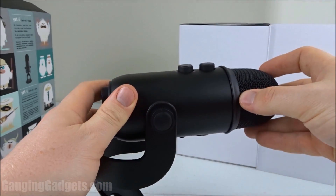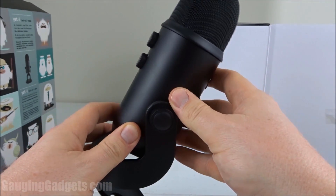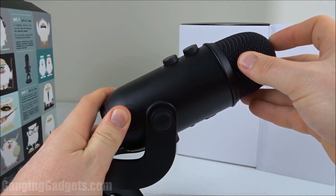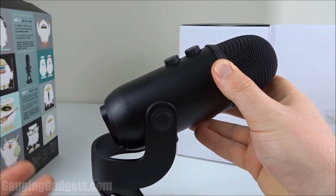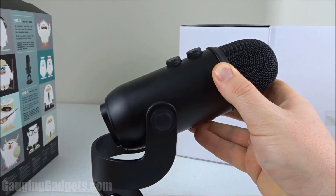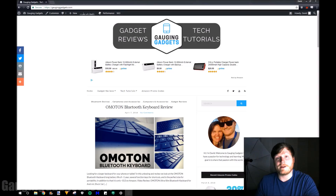I'm still very impressed with the way this looks — it looks very professional and just really robust and cool. Very excited to have this on my desk. Now that we've taken a look at it, I'm going to plug it into my computer. We'll do a couple of sound tests with the different settings and patterns, and then I'll compare it to the built-in microphone in my laptop, just so you have something to compare.